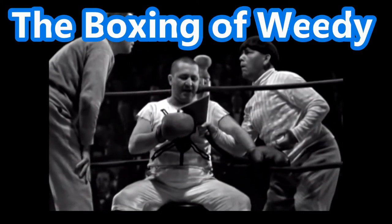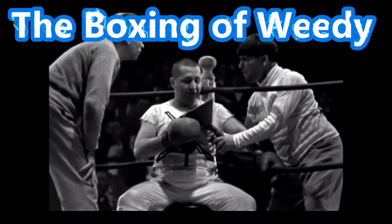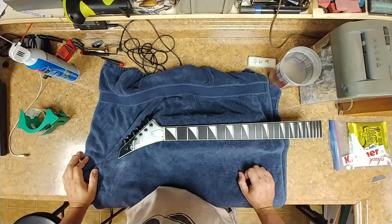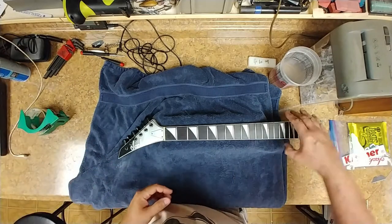Oh Ma, doing the best I can but I'm afraid it's not good enough. Have you seen Larry Ma? All right, so today I'm getting Wheaties' box ready so I can go ahead and ship out his neck.